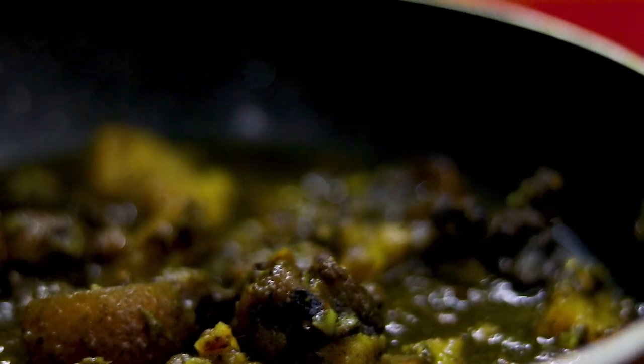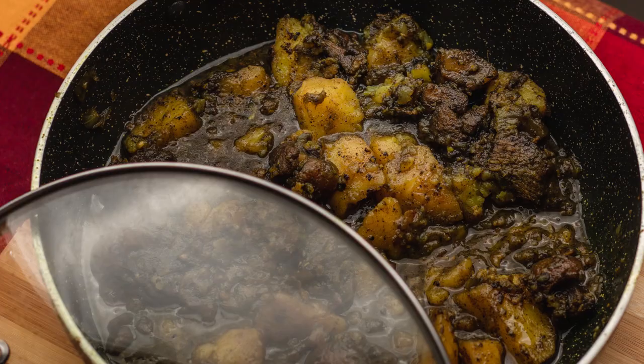And finally you have your pork curry with black sesame seeds.